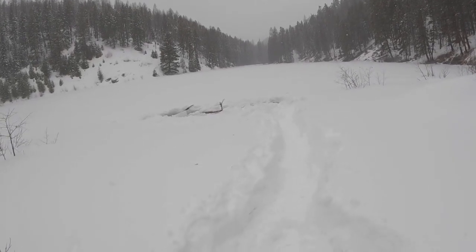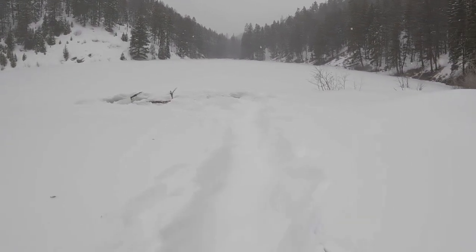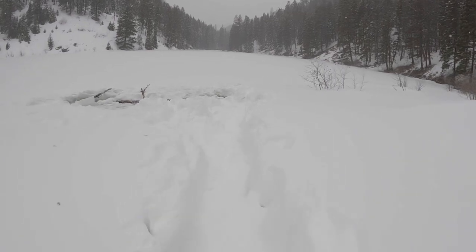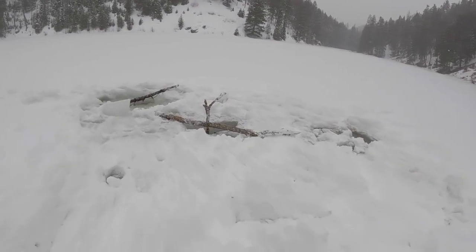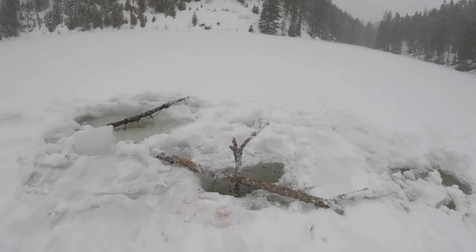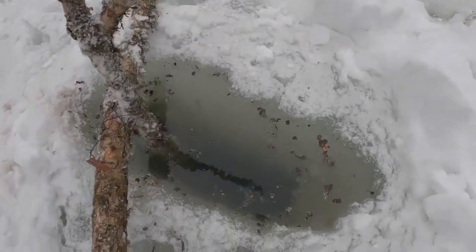I've got four in. Haven't used my GoPro in a long time, so I'm going to see if you can see anything. I doubt it — it's pretty dark under there. But here's my snare set.